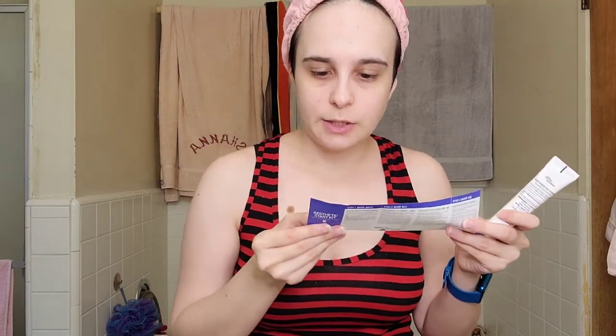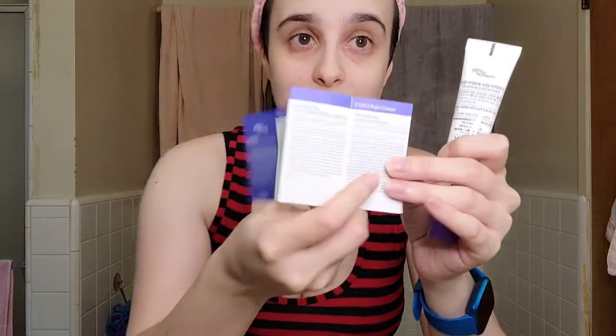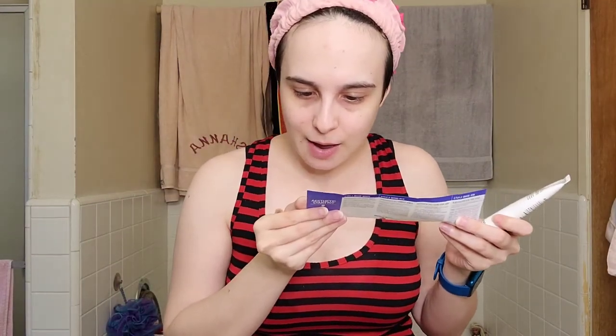Now onto the last one — this is the recovery, and it looks like a cream. This is step three. It literally says 'right cream,' so this is the right cream. It gives vitality and makes beautiful skin — I could really use some beautiful skin! It says apply to the skin softly.